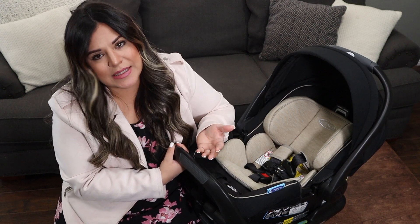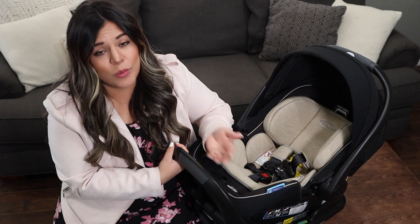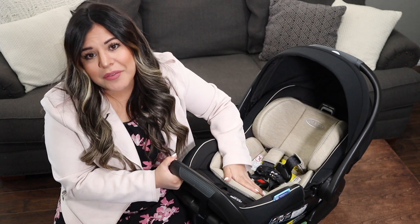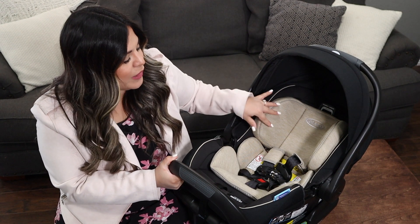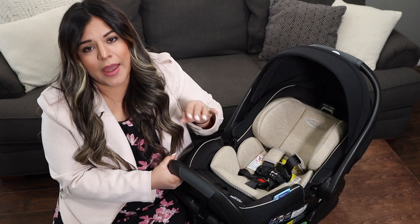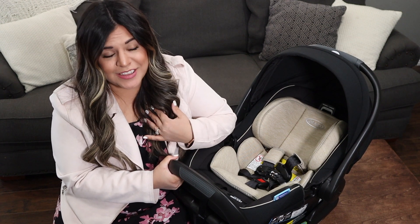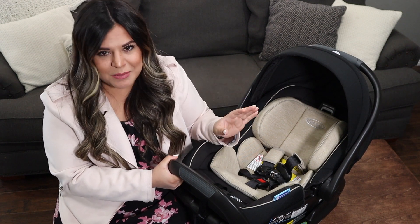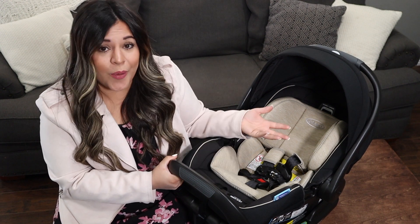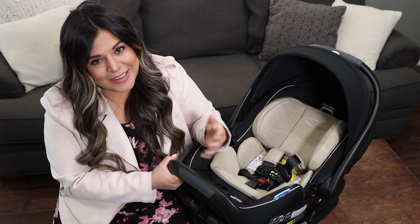That is definitely one of my favorite things about it — it ensures that wherever your baby's head is, it will be protected. I absolutely love the color too. It's like a really creamy-looking beige, and I love beige and black. I'm a neutral person, so this has a timeless and classic look where it doesn't matter if it's a boy or a girl in there — it just looks really nice.